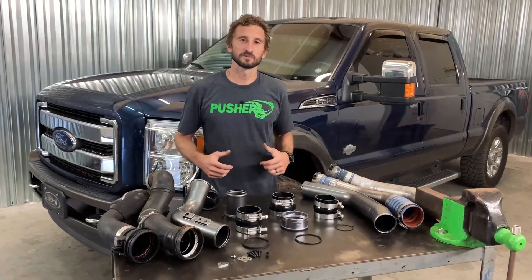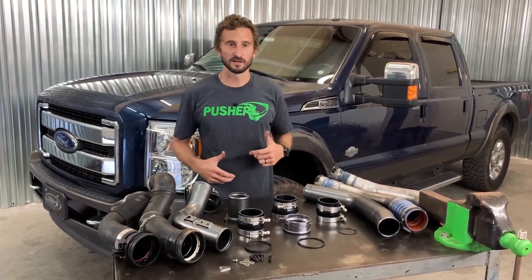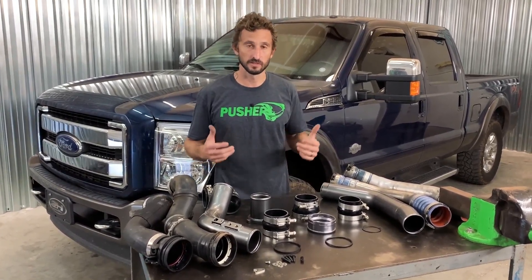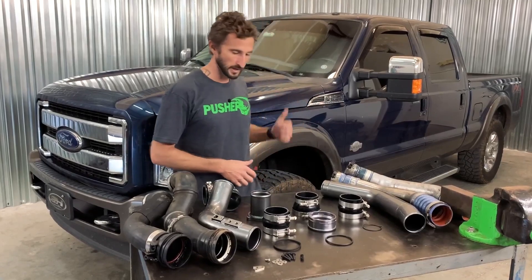Hey, welcome to another episode here on Pusher TV. Today we're going to be talking about charge tubes, specifically for the 2011 to 2019 Super Duty trucks with the 6.7L Power Stroke, like the one I have here behind me.